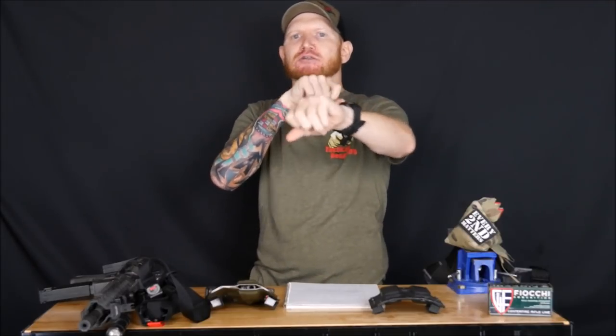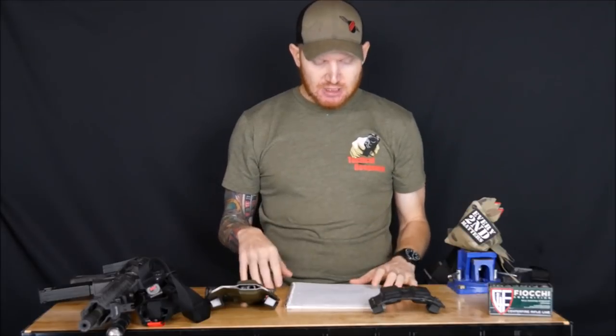Throughout all of this, while they're teaching these principles, you're doing drills — the DEA dot drill, bore-offset drills, hostage drills, shooting on the move. They teach you concepts in a classroom-style lecture, then take you to the line and apply those principles with accompanying drills. The whole time you're learning, you're also doing it — putting it into action.